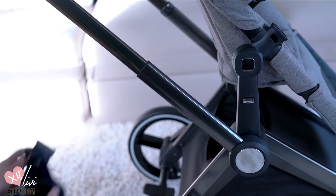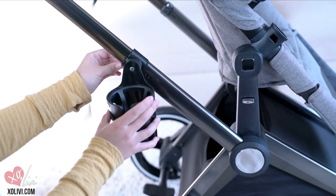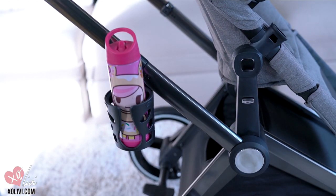And this is how it will look like. And don't forget your cup holder because you are definitely going to need that — so grab your water bottle and put it in there.